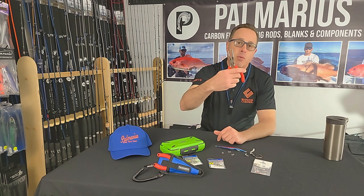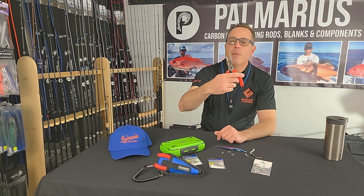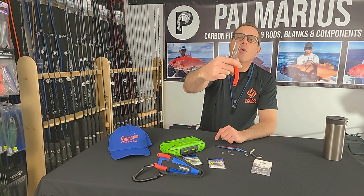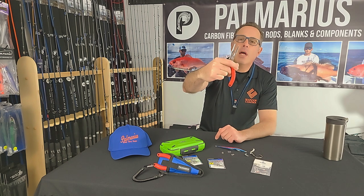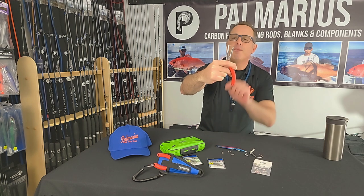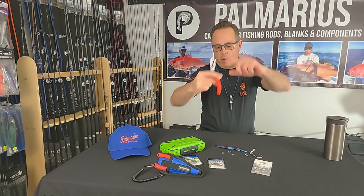A good pair of split ring pliers is really indispensable for those serious about the jigging and popping game. I want to walk you through our plier and tell you what makes it unique and why it really is a must-have for every jig and pop enthusiast. The way this plier is designed is it catches the wire of the split ring.